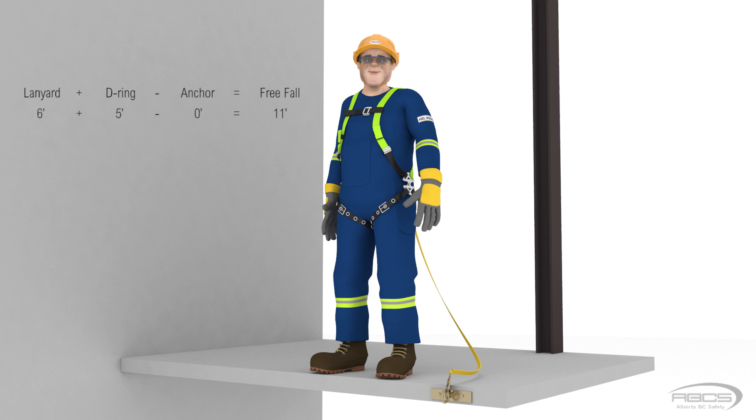In this instance, Abel's lanyard was 6 feet long and his D-ring height was 5 feet, which together adds up to 11 feet. Then we subtract the anchor height, which was 0 feet, so his free fall was 11 feet. As you can see, for each foot we raise the anchor, we are subtracting this from our free fall distance.